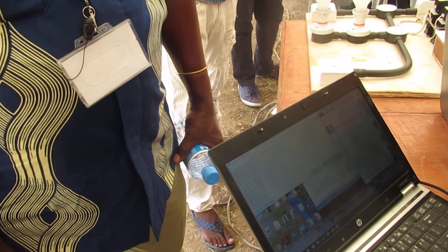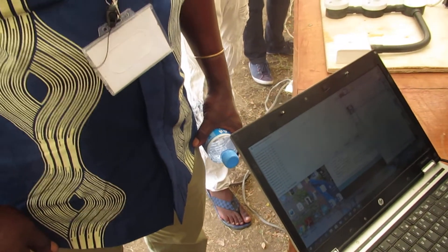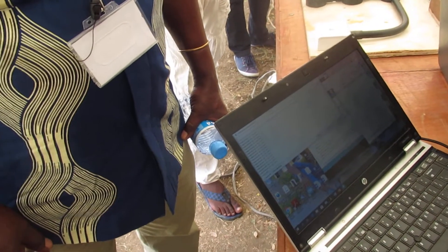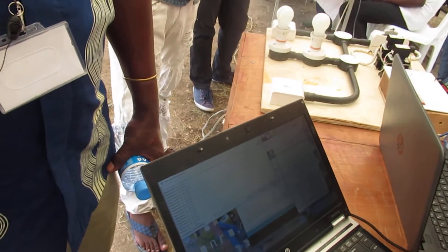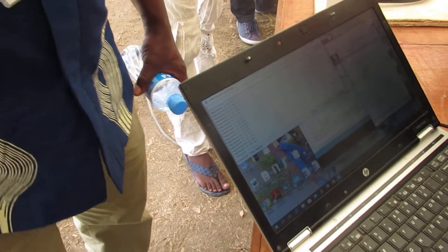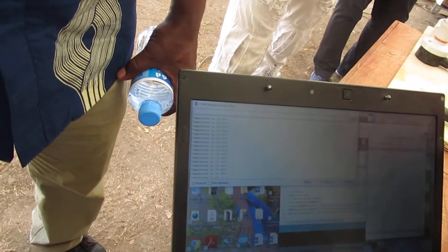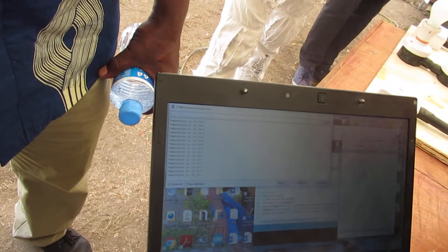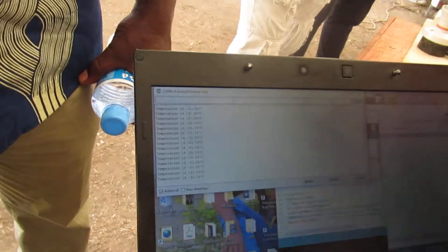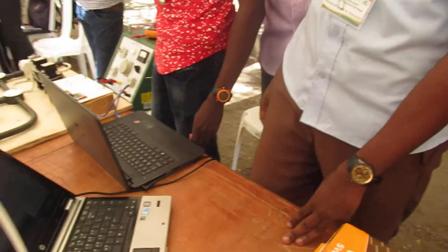If you want the exact temperature of your body, you have to put it in your armpit. The modern thermometers work like that — if you read after 30 seconds. Just wait, it will stop. Okay, that's now the final temperature, which is 31.74 — so it's very low.